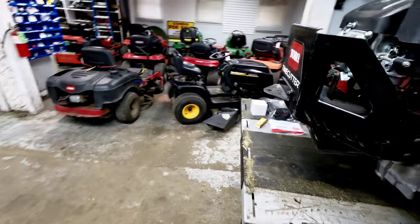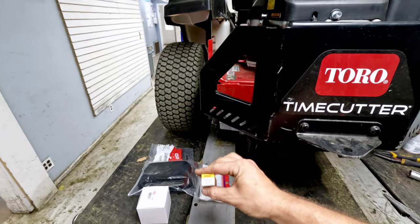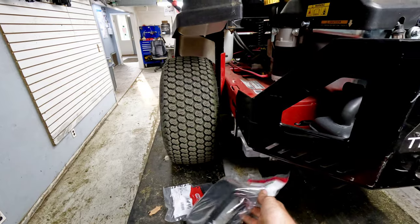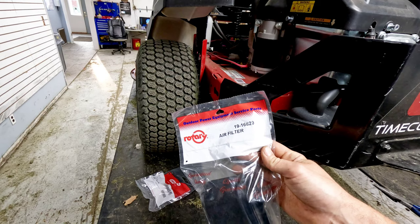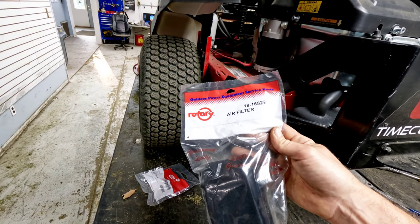What we're going to do is replace the spark plug — NGK BPR6ES. We're also going to replace the air filter. Now we don't use these expensive Toro or Exmark filters. The engines are made in China to begin with, and they're not high-quality filters.